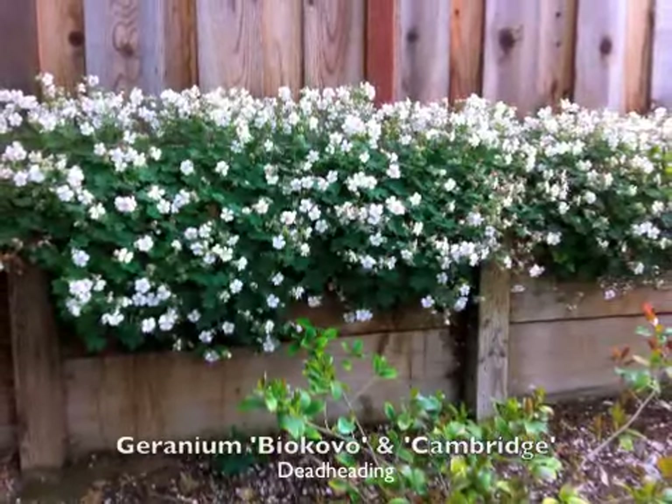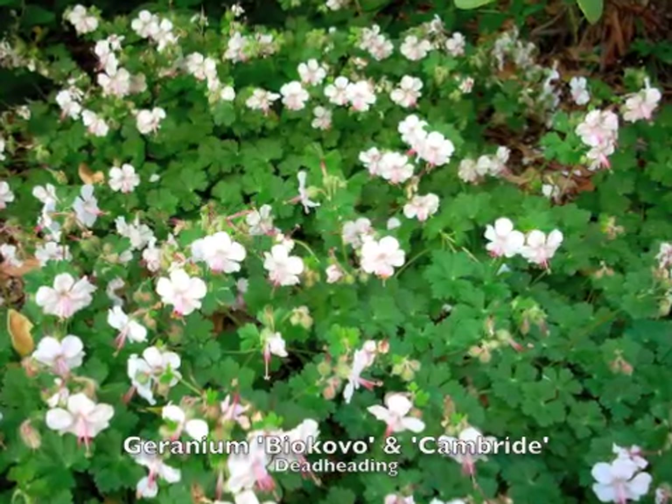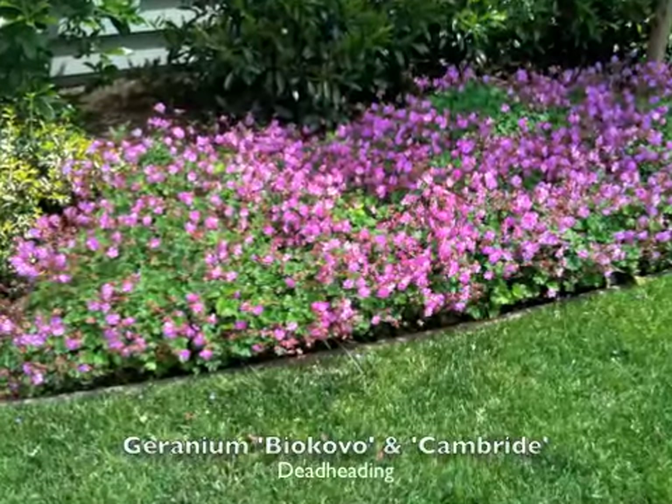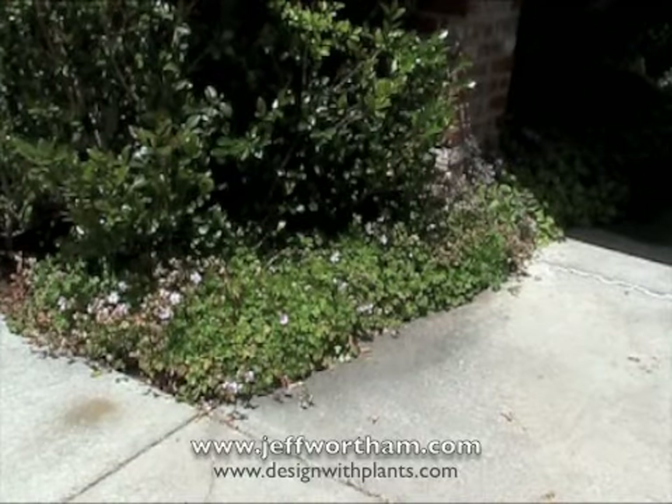I'm going to show you how to deadhead Geranium Cantabrigiens Bayacovo and Geranium Cantabrigiens Cambridge. These are two varieties, just different flower colors, but essentially the plants are the same.